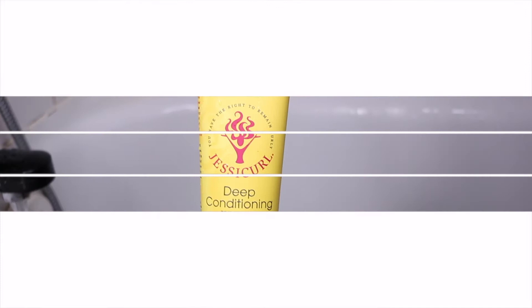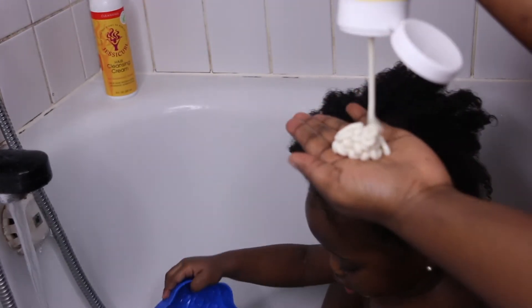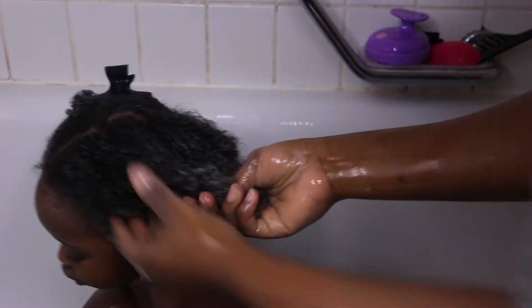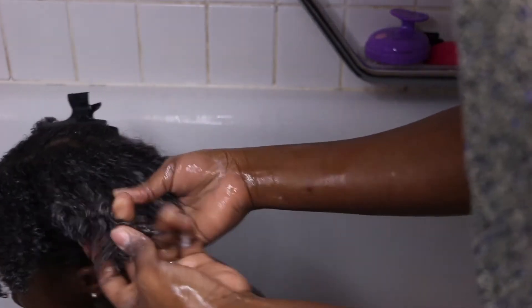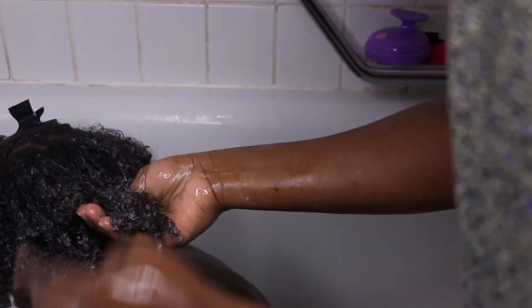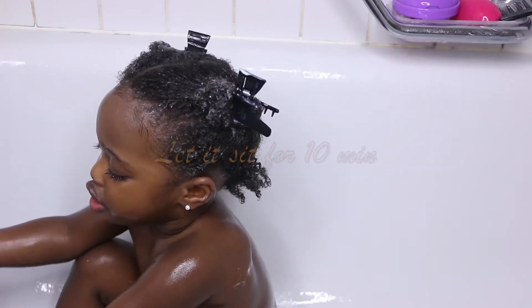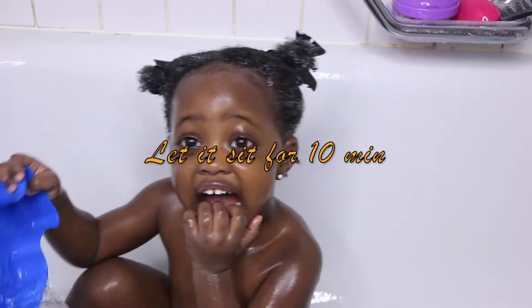If there's a step which is important for curly, coily, kinky hair, it is the conditioning and deep conditioning step. I'm using the deep conditioning cream, which has no silicones. The texture of this deep conditioner is creamy — it is not runny at all since it's a heavy conditioner. I apply the product from tips to roots and slowly start finger detangling my daughter's hair.